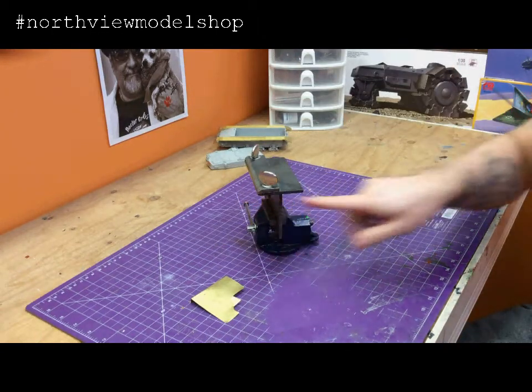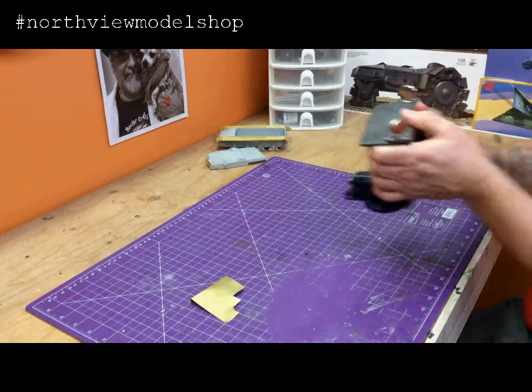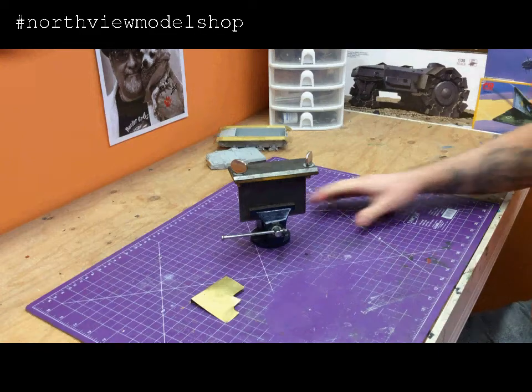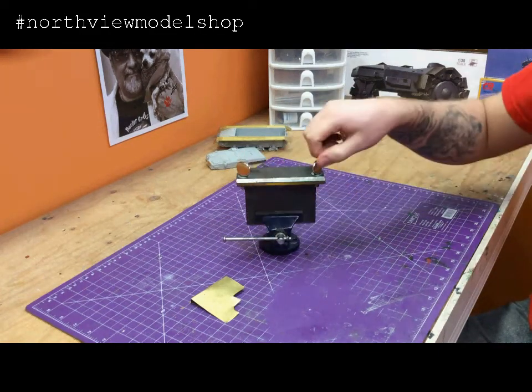Once again, pretty well making a T now. This big piece here is so you can hold it like this and roll with your fingers if you didn't have your handy desk vise. A beautiful working piece of machinery.